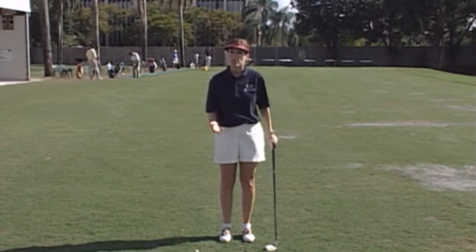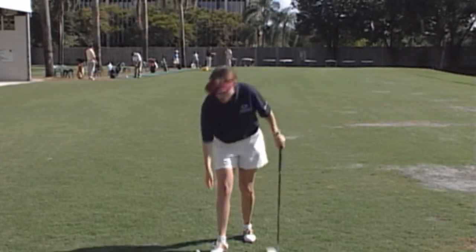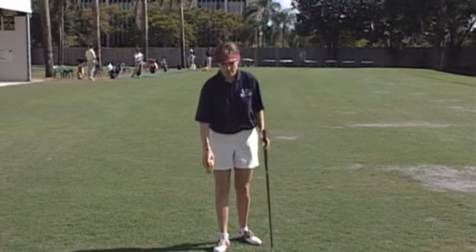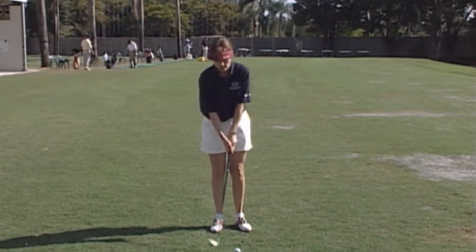Something that we do at our golf schools is you can either put impact tape on your club face or get some spray and just spray it on the club face itself. What this will do is give you a mark as to where you hit the ball on the club face.